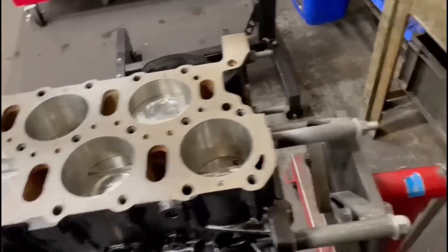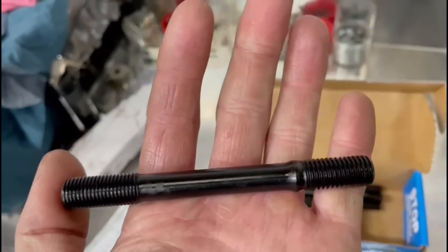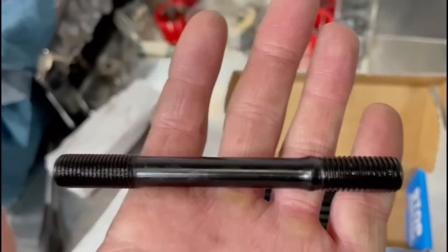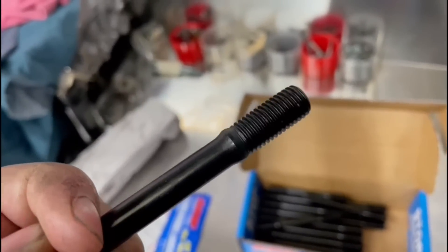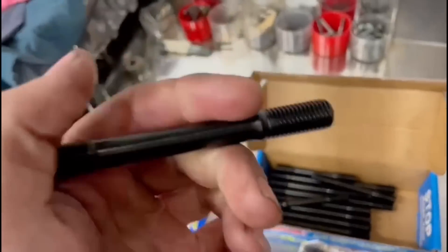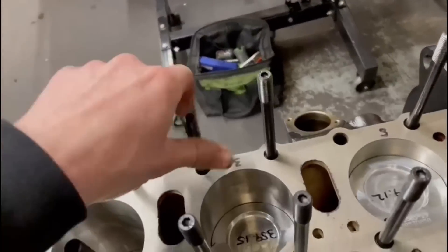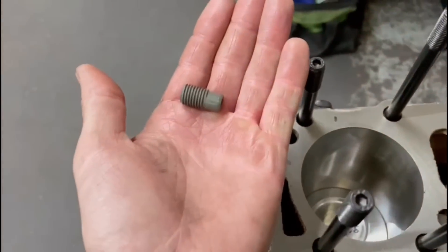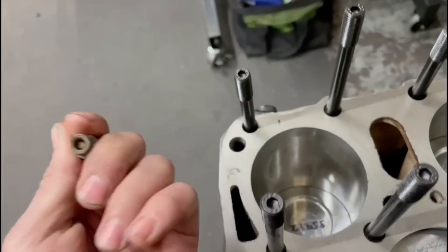Right, so next step is I'm going to put the head studs in. We have some brand new ARP head studs - lovely pieces of kit. If anyone's wondering what the point is, if you look at the thread on there, the thread pitch is different at each end. Essentially this is the original thread pitch for the original head bolt and this is a finer thread. With a finer thread you can get a better clamping force. This just screws into the block where the original head bolt went and then obviously we have nuts and washers to put on. It's also worth mentioning that down there is not for head studs - that's for what I believe to be an oil restrictor. So it's worth taking these out and cleaning them and making sure the valve inside is moving. This one's fine.